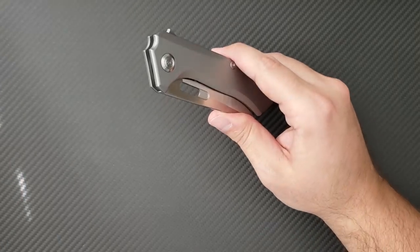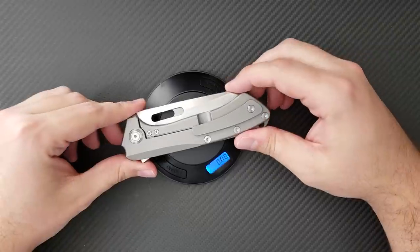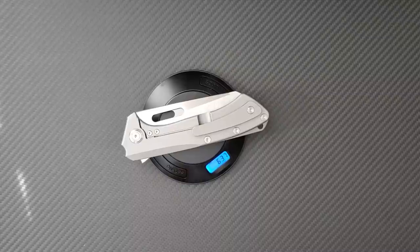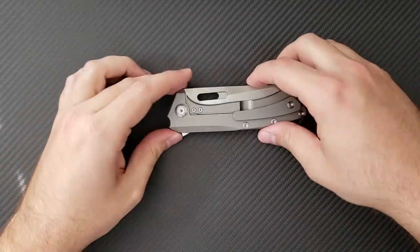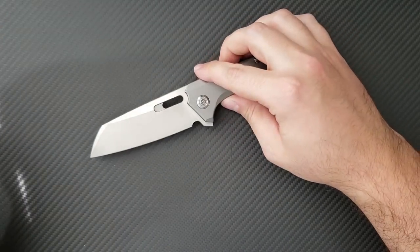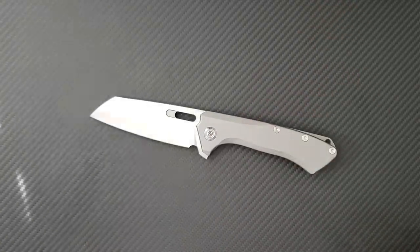Given the substantial size, steel and titanium construction without any milling, and a full-length backspacer, this knife comes in on the heavier side of the EDC range at 6.37 ounces. If you wear jeans or pants every day, it's not so much of a big deal. However, as a guy who wears scrubs most days, it's hard for me to carry a knife this heavy, so I had to spend some extra time getting to understand it. I'll bring out a couple of knives for a size comparison.